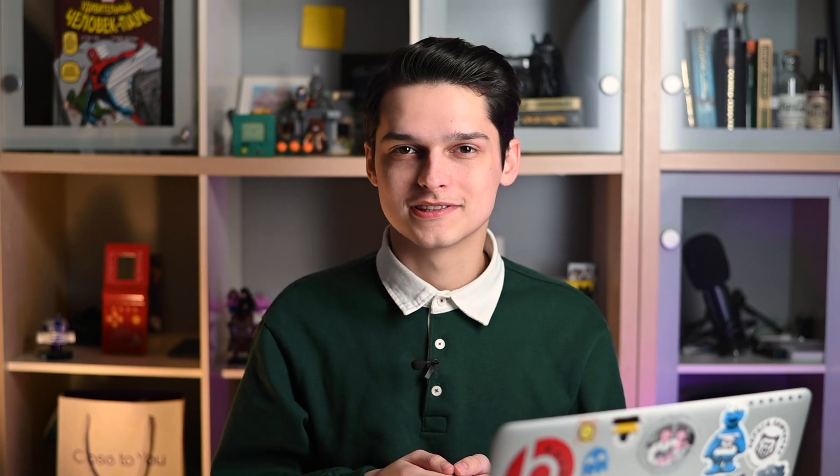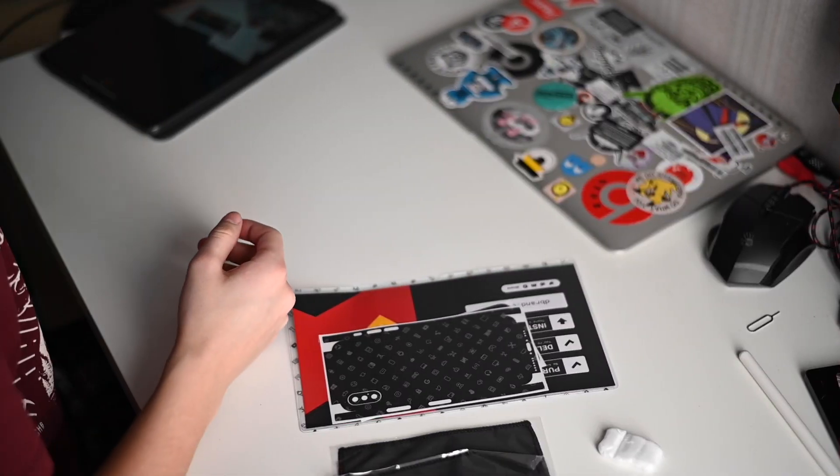And I thought if I don't like it, I can always tear it off. Spoiler — I decided to keep it. The skin ships in this beautiful box with Dbrand pattern.